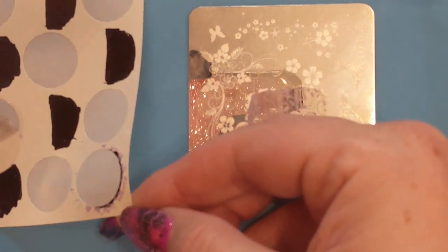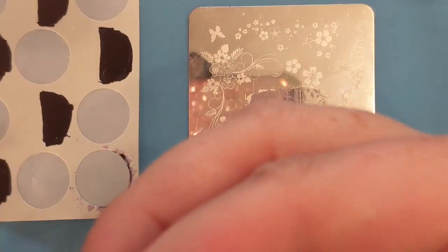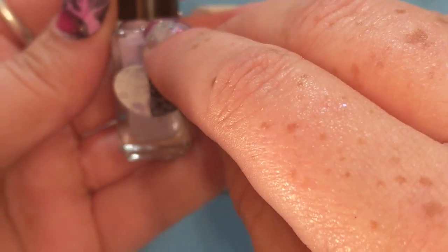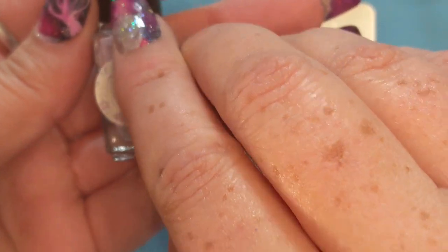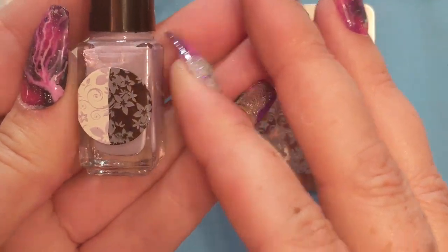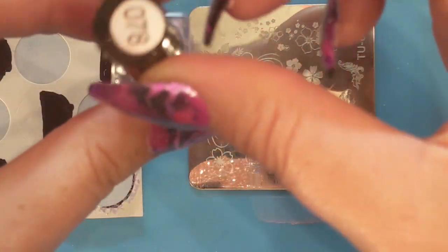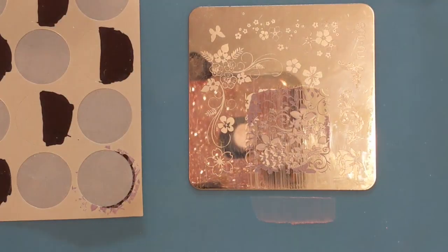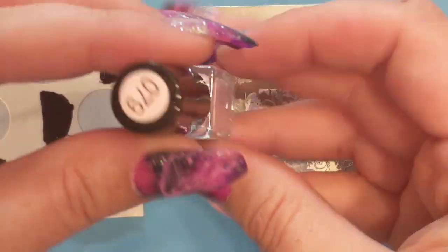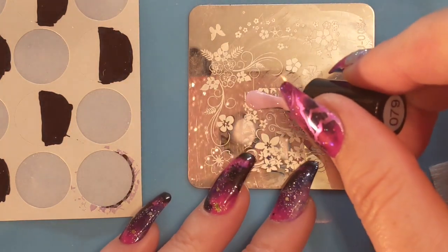Usually I don't have a problem with that at all with Clear Jelly Stamper products — they are one of the best stamping polishes on the market, and if you're looking for a good range of colors they're definitely the best as far as range and quality go. You definitely cannot buy a Born Pretty polish and expect it to work anything like a Clear Jelly Stamper one. Next up is number 78.